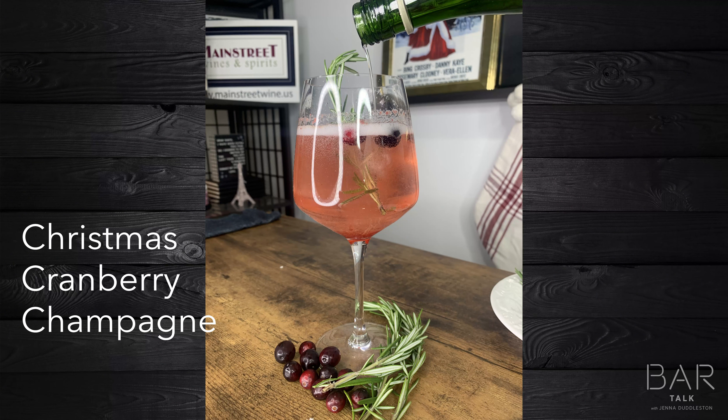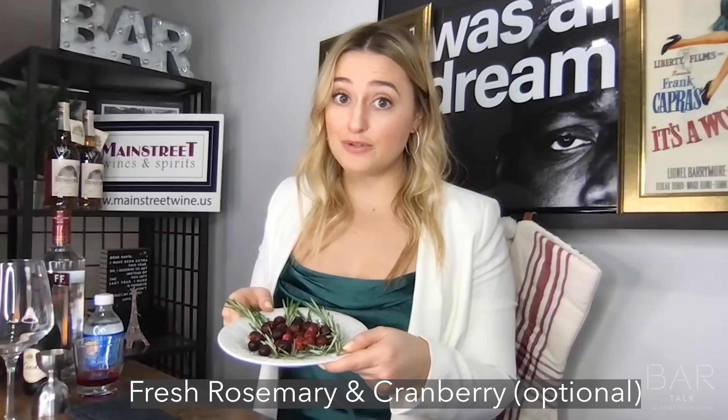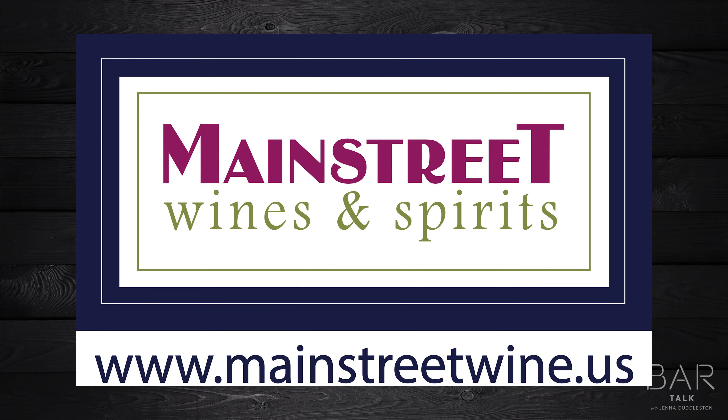Merry Christmas! Today we are learning how to make some Christmas Cranberry Champagne. You'll need Smirnoff Cranberry Vodka, Champagne, Club Soda, Cranberry Simple Syrup, fresh cranberries, and rosemary as garnish. Brought to you by our friends out in Countryside at Main Street Wines and Spirits — head on over there for all of your wine and spirit endeavors.